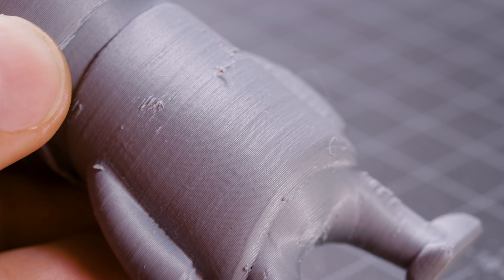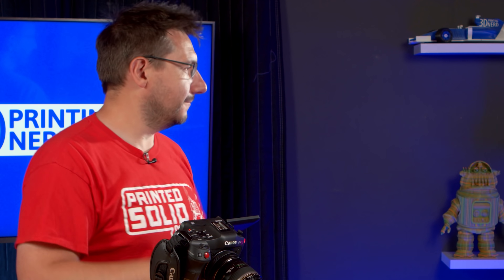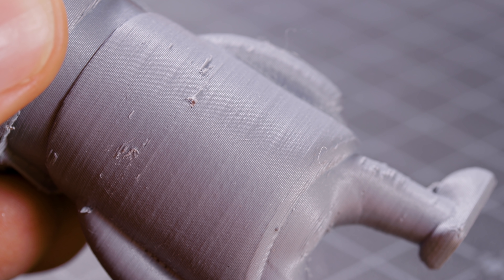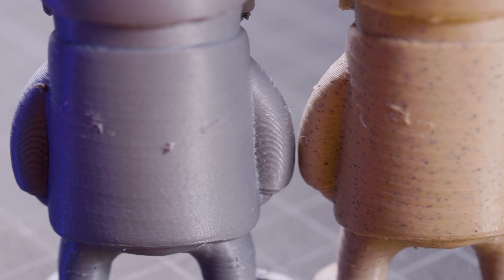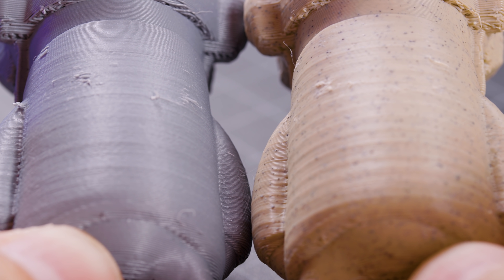It looks like there is a repeating pattern — dang it! It looks like there is a constant problem within a certain number of layers. Let's just hold them side by side. You can see the repeating pattern in that one, and over here I don't see it. If we hold these at a certain angle so the light hits it a specific way — it looks like there is still a repeating pattern, but it's different. I was excited — I thought swapping out that motor took care of things and we were set to print all the things.